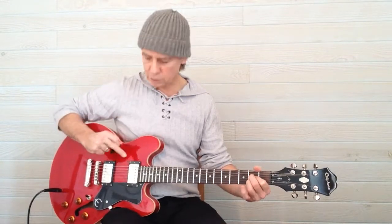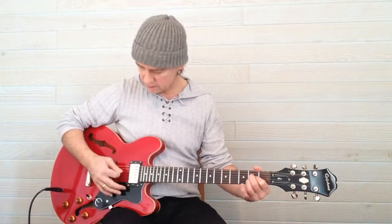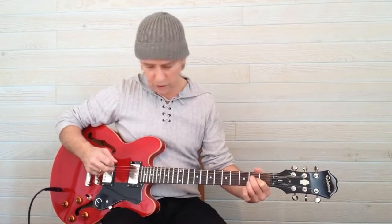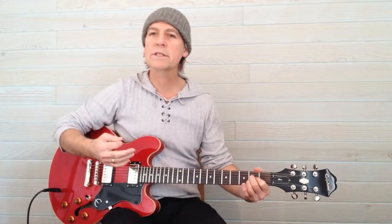For this chord we play five strings, missing out the bass string, so here it should sound like this. Strike the strings separately to make sure all the notes are ringing. If you have a problem with one of them, just reposition the finger, getting them all to sound.